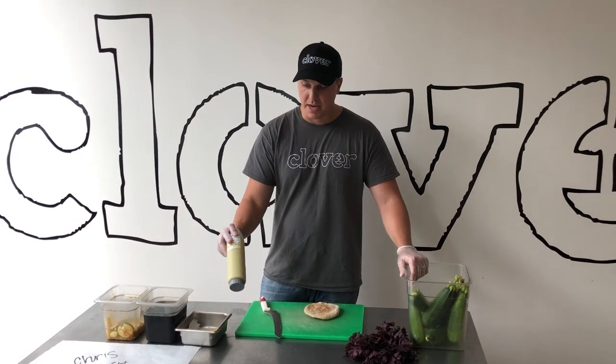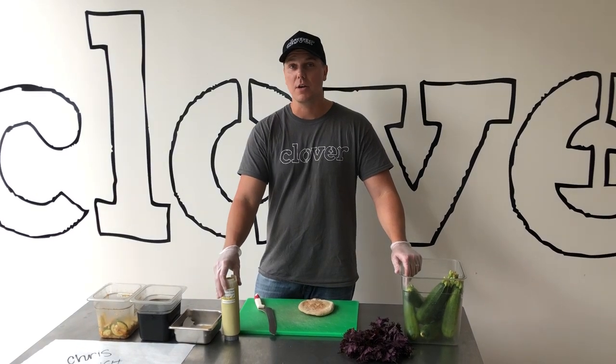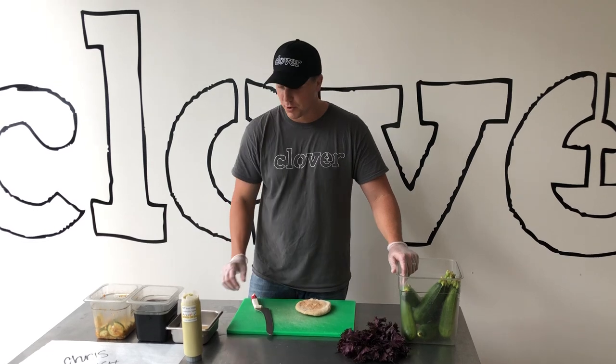So the first component is basil mayo. We use just mayo with a little bit of lemon juice, garlic, and fresh basil. It's whipped, it's bright green, it's super herby. I love it.